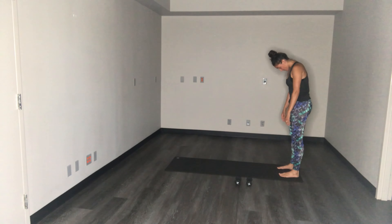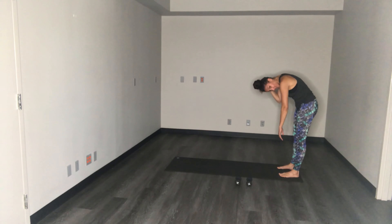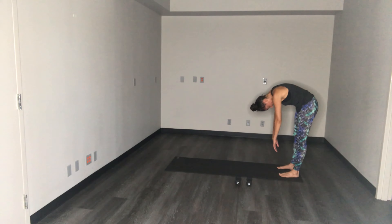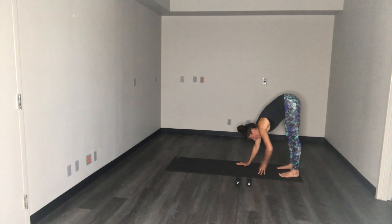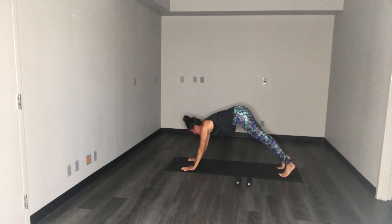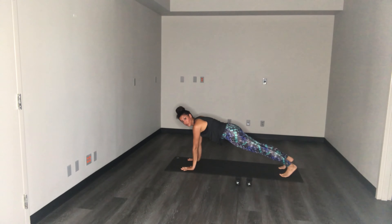Here we go — final roll down. Take a nice inhale, exhale, curl yourself back down. Let the weight of the arms and head really pull you forward to feel a nice release through that upper back. Then pull your shoulders down your back, get nice and strong in this position. We're going to build some heat here, holding a high plank. Focus on the breath.